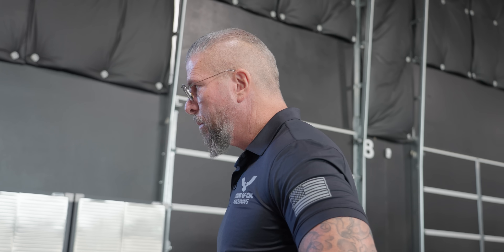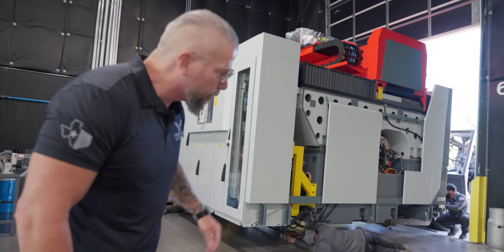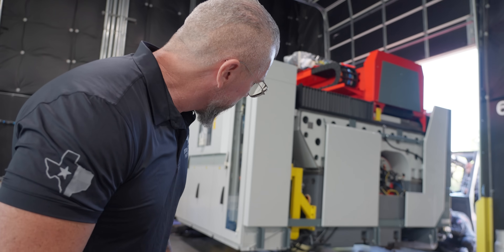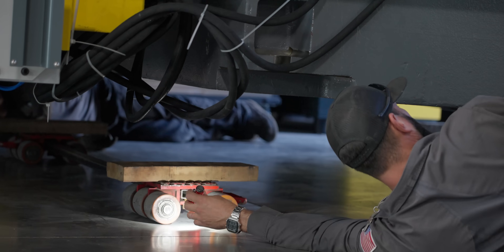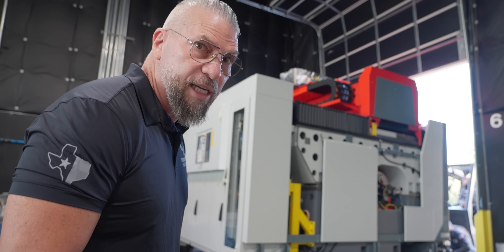Even these guys — they're like, careful, don't get underneath this because the machine is sitting out over here. The rig is, this is what they do. But I don't like that because at any time this machine could actually move down and crush these guys. That is a huge safety hazard right there.